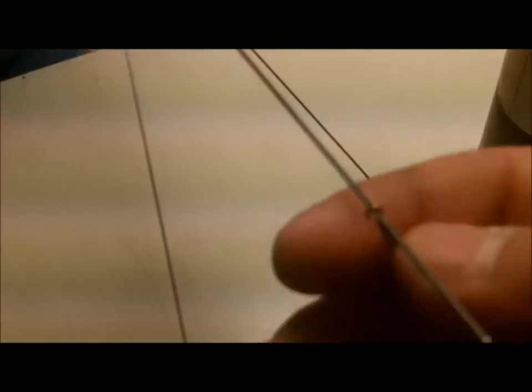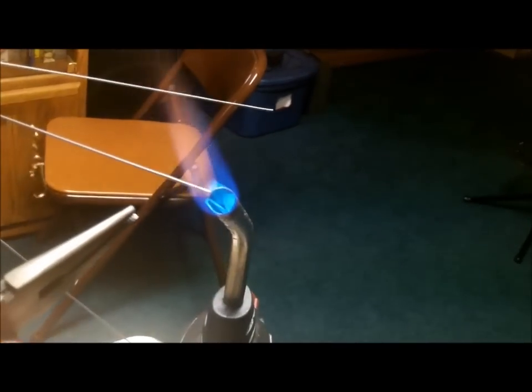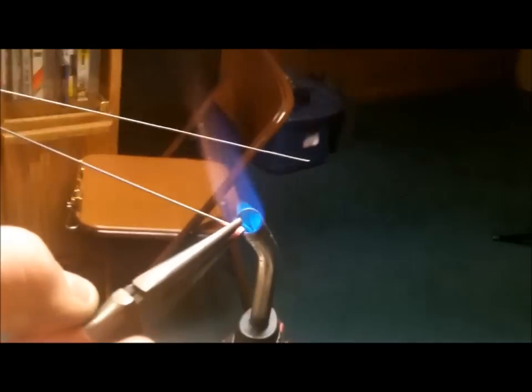Take a little swivel and slide it down the wire, then bend it closed so the swivel can't fall off. Heat it up and then do four more. You'll see a picture of the finished product when we're done.